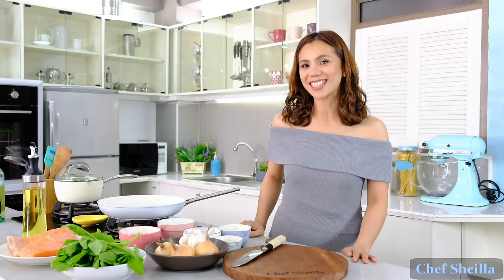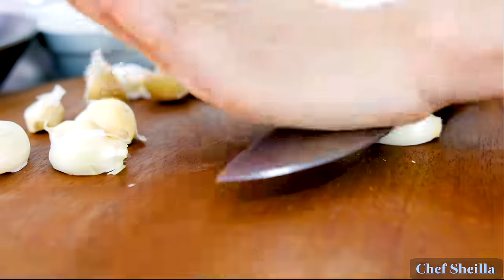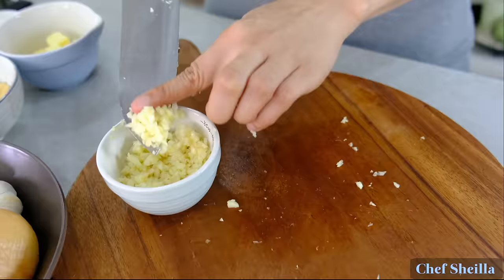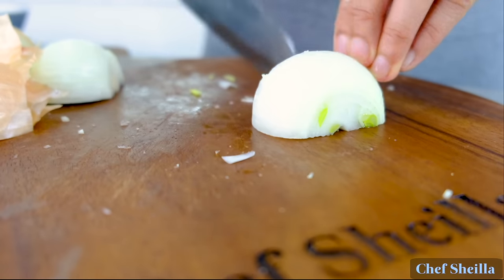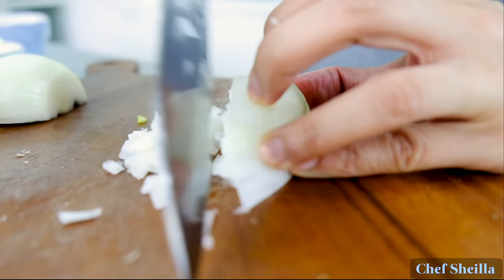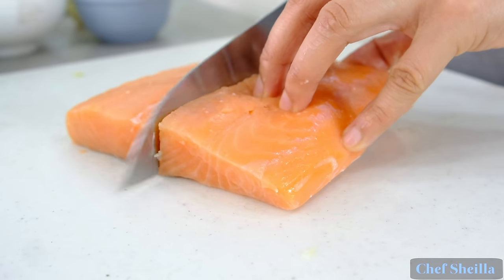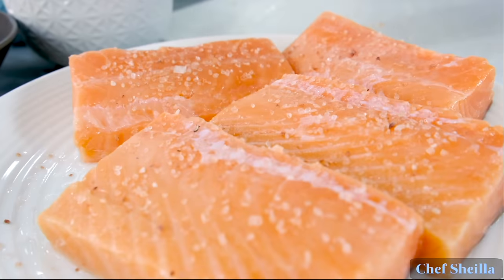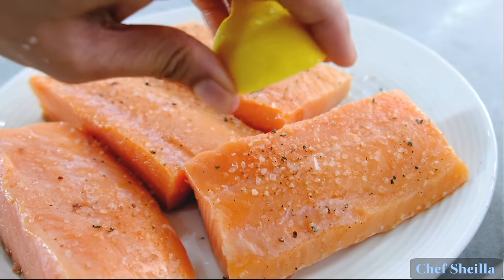Fried salmon with creamy garlic sauce. Let's start with our garlic and white onion. Season the salmon with salt, freshly ground black pepper, and squeeze some lemon juice.